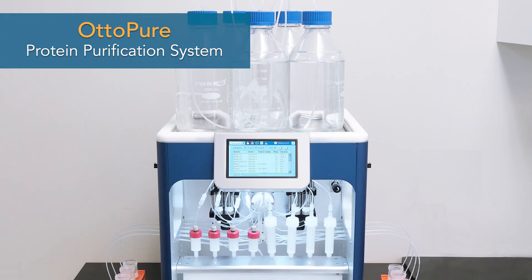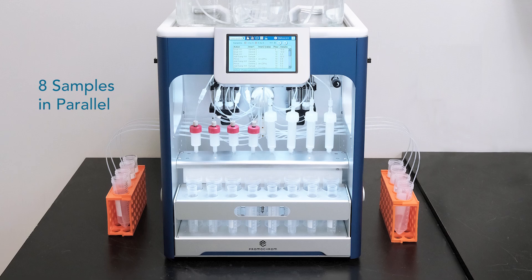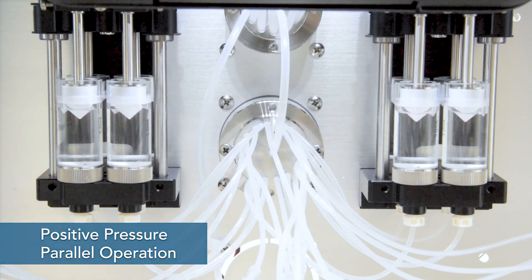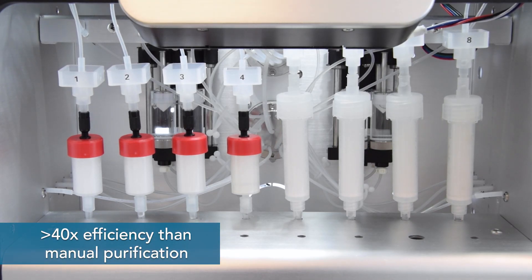AutoPure, high-throughput protein purification system can process up to 8 samples in parallel. By utilizing positive pressure and parallel operation, more than 40 times efficiency has been achieved compared to manual purification.